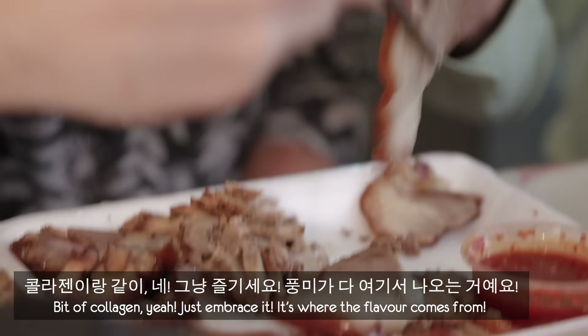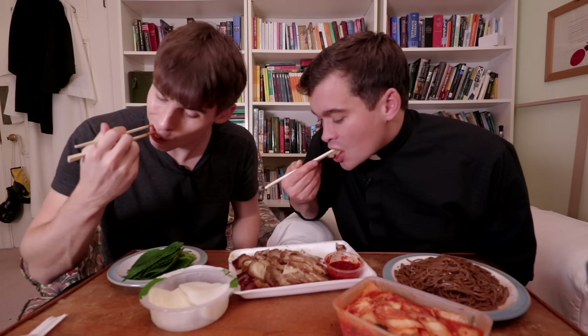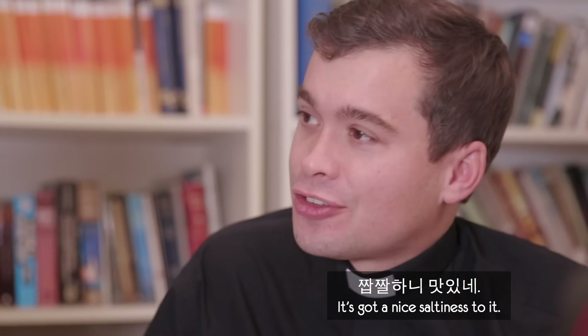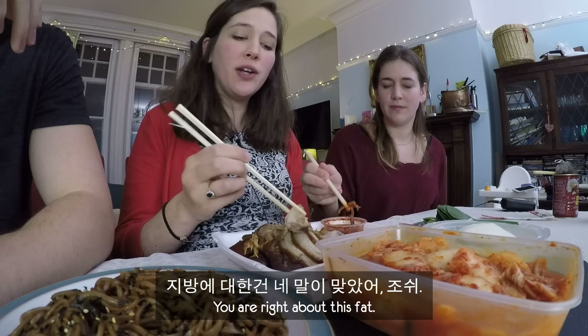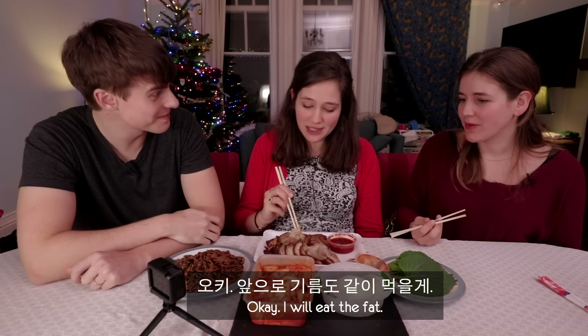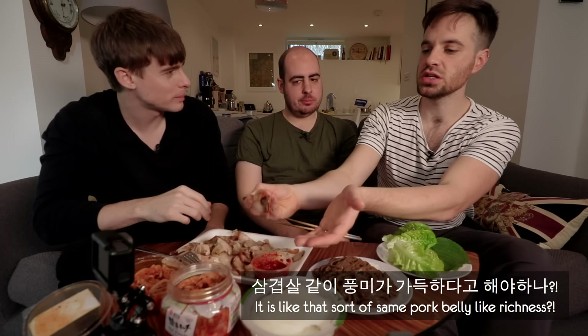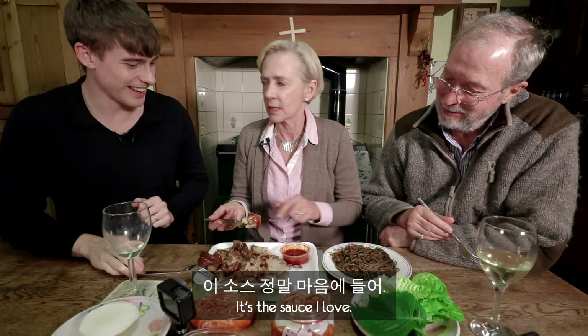A bit of collagen — just embrace it. It's where the flavour comes from. I'm going to embrace it just for you. It's gorgeous. That is like pork. Oh, it's got a nice saltiness to it. That's actually really nice — I had to work through the fatty texture. You are right about this fat; it just kind of melts. I will eat the fat. It is like that sort of same pork belly richness. I'm just going to have a tiny dip of the sauce. It's so nice — I love that sauce.